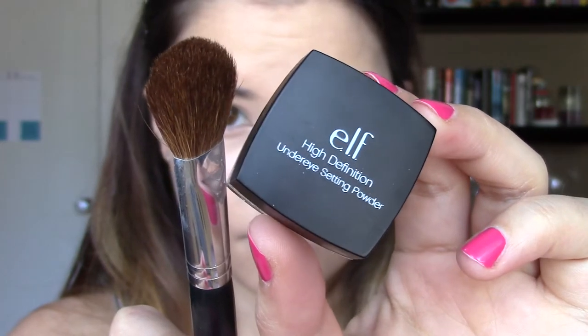Now I'm taking ELF's HD under eye setting powder. Shan XO swears by this — she loves it — so I figured I'd give it a try and I actually really liked it. It really did prevent creasing throughout the day.